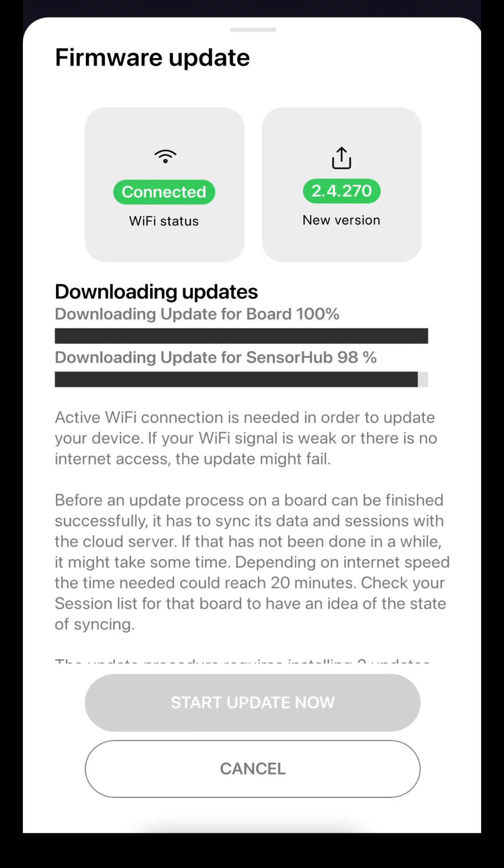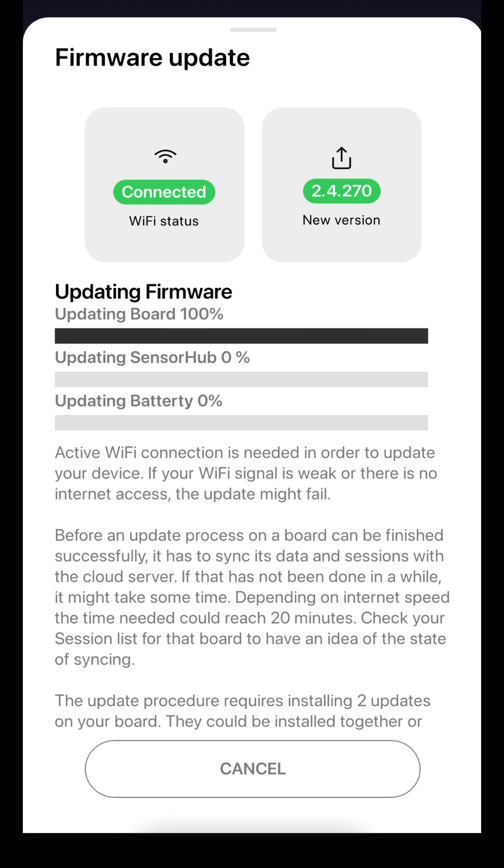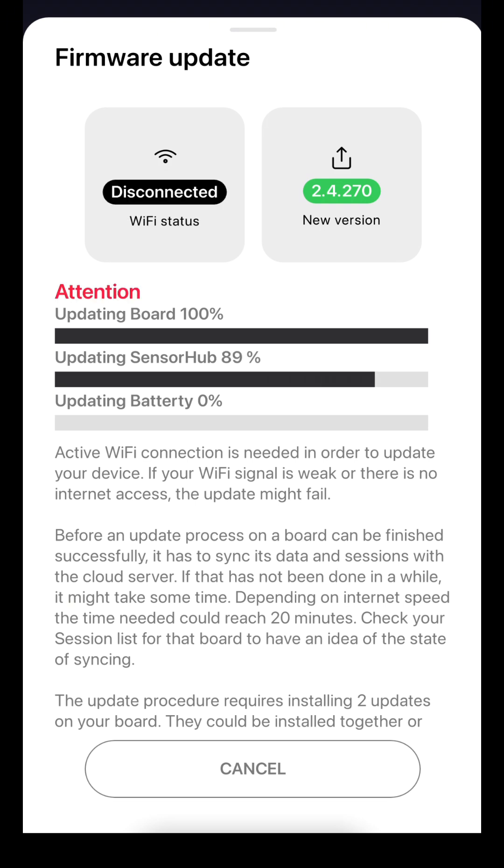Once both files are downloaded, tap Start Update Now. You'll see the update progress — first the board, then the sensor hub, and finally the battery. The process takes about 2 minutes, and you'll hear the eFoil beeping during the update.